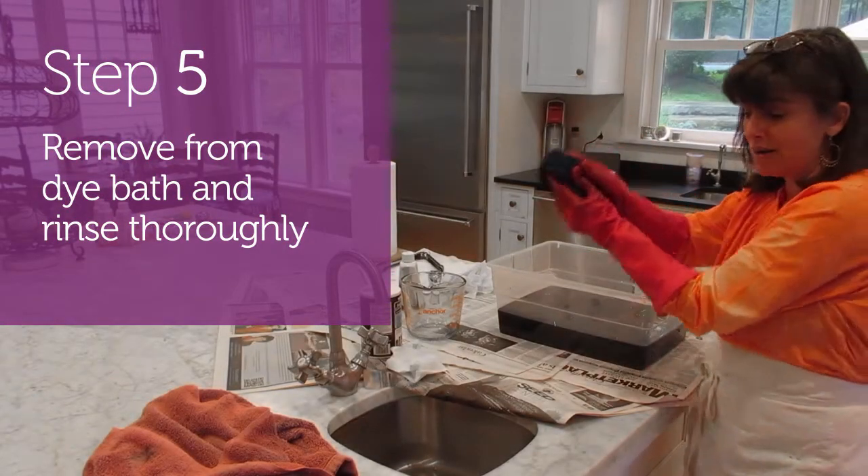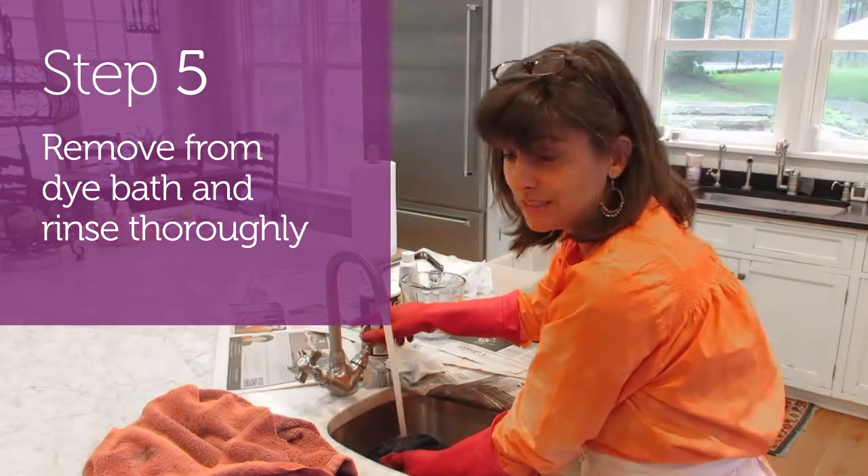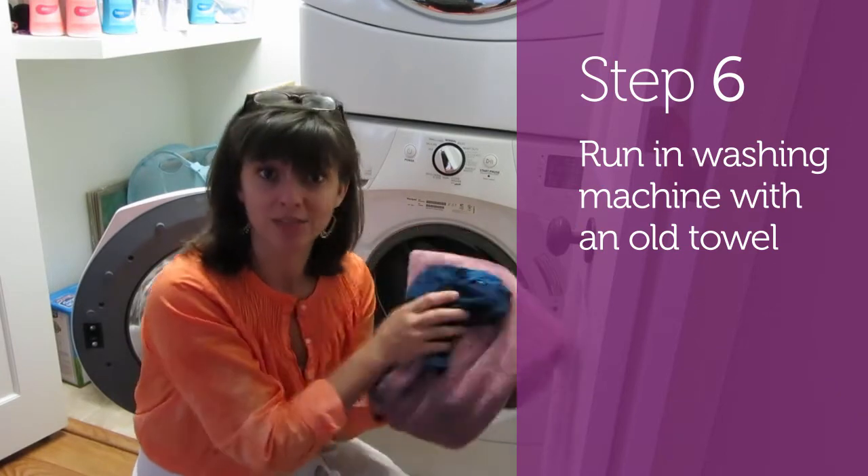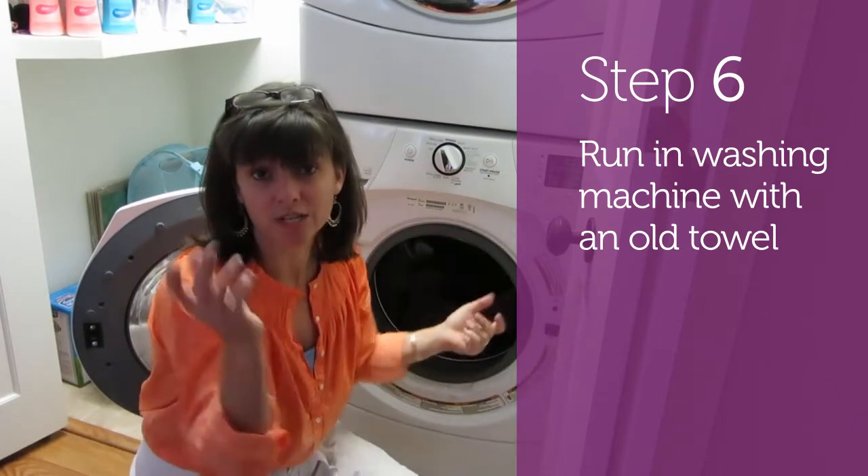Step five, remove from your dye bath, put in your sink and rinse thoroughly. Step six, throw an old towel that I use for my dye practice and the t-shirt in the washing machine, run a regular cycle, dry it and we're done.